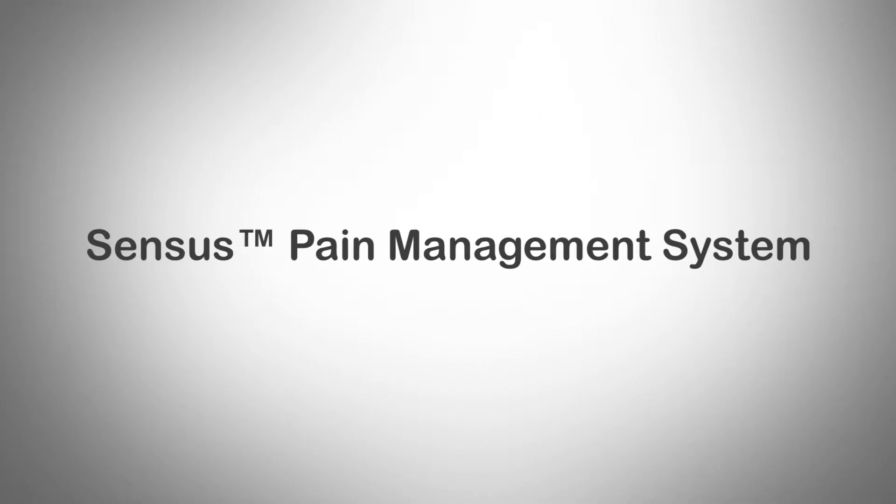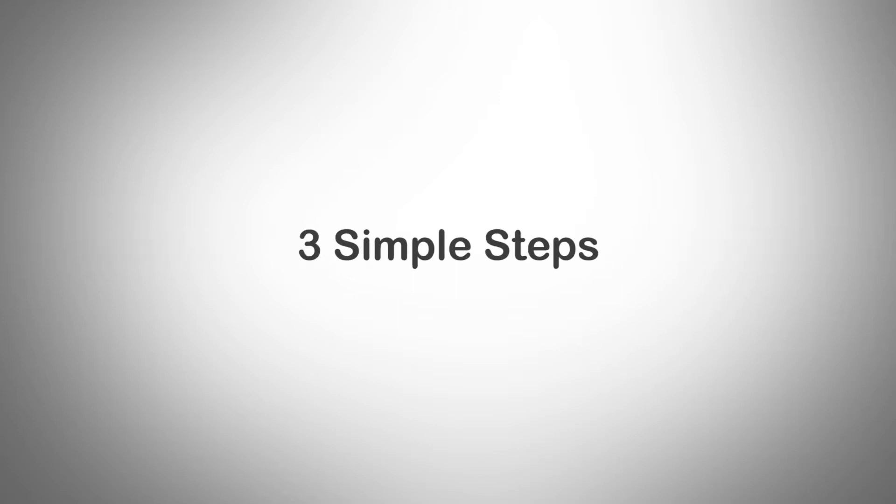Hi, I'm Lester Power, Regional Sales Manager for Genesis Medical. This is the Census product. Very quick overview.